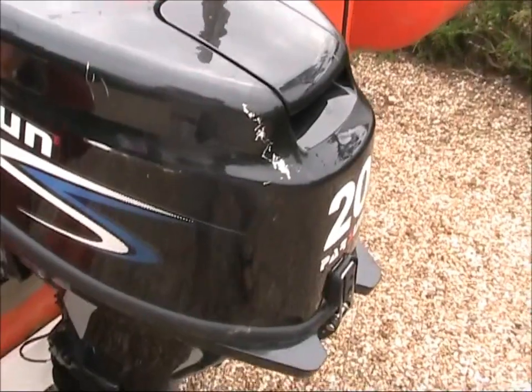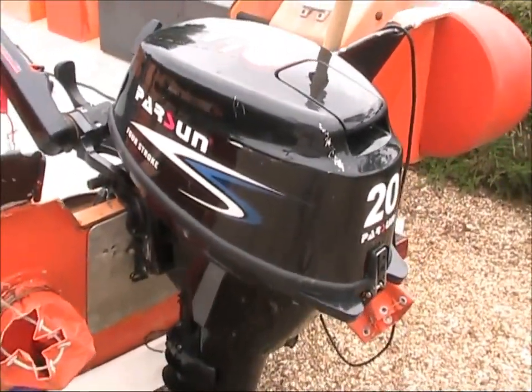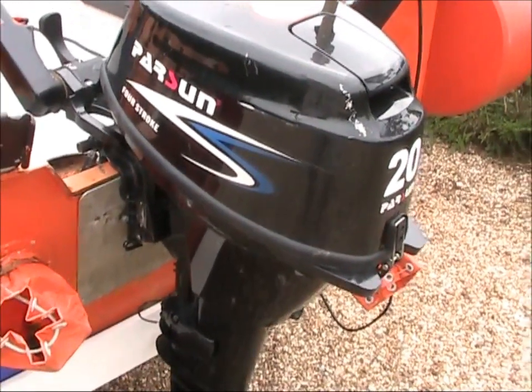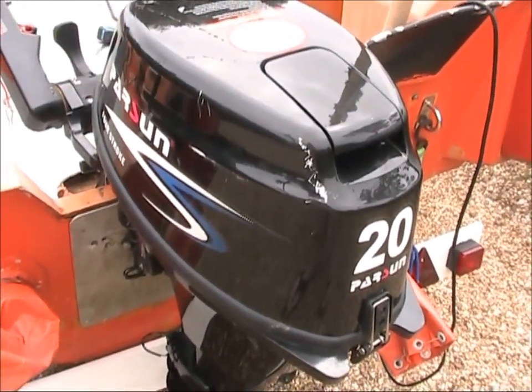Hi Simon, David here from Treasure Divers UK. We've had a couple of these passers off you, new ones, and this one here — it was the 20 horsepower that you sold us.